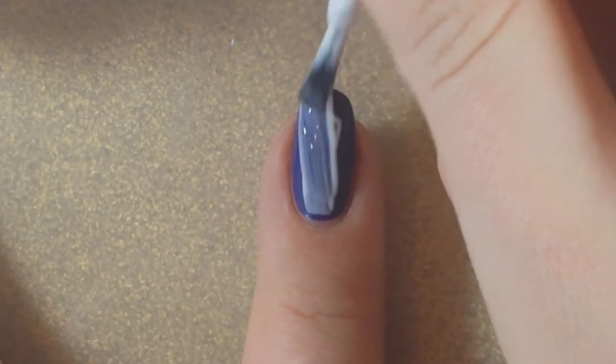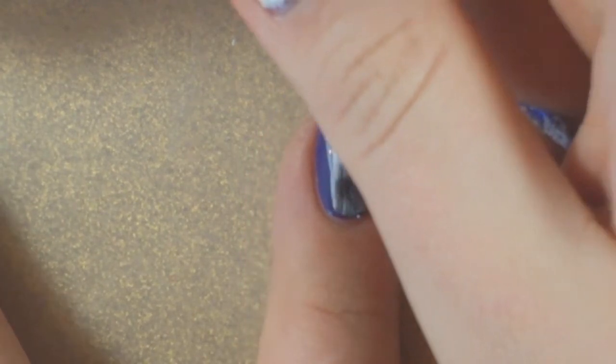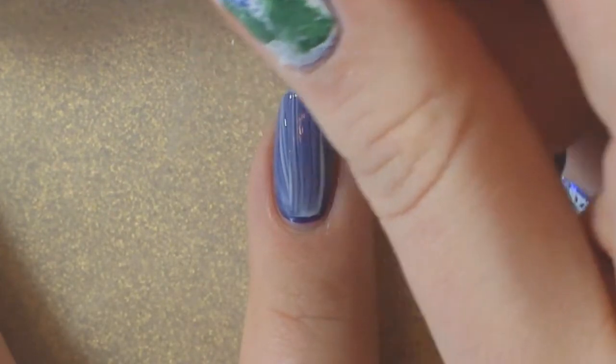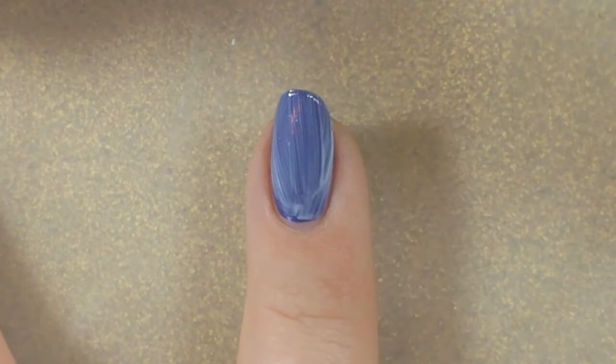I'm applying the foil adhesive, and with this you want to leave a little border along the bottom and the side so that the top coat will stick to the gel polish and not just the foil. You do not cap the edge with this. It goes on a whitish color and then when it dries it's just shiny and clear.